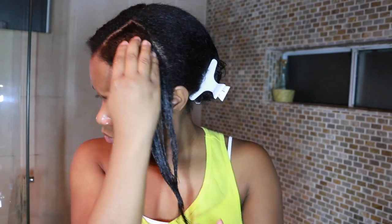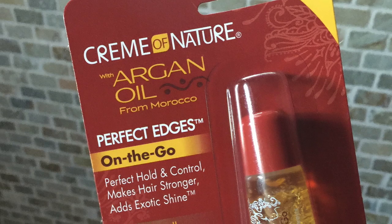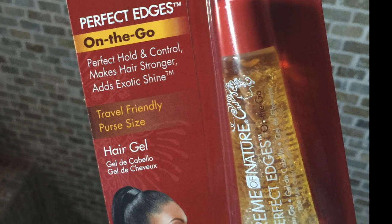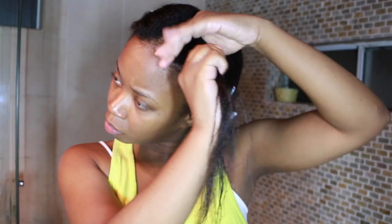Next I'm going to use the Cream of Nature with Argan Oil Perfect Edges — this is a hair gel. I love this gel. It holds my new growth so well because I'm so many weeks post, and this is exactly what I need: a nice holding hair gel that doesn't flake. So now I'm going to start my flat twist.